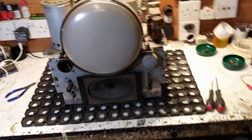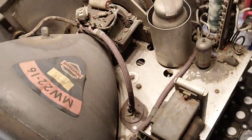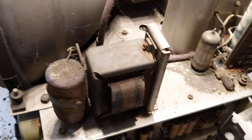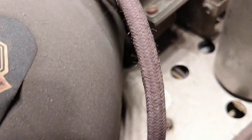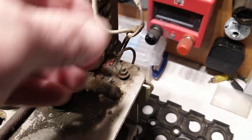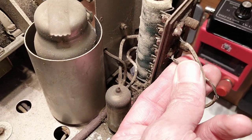Here we are — first time I've even seen inside this set. It's a customer's set which we're restoring for him. As you can see, it's had a fairly hard life; it's rather grubby, with a lot of very old, tired components and crispy wires, especially around the mains dropper section, which obviously runs very hot, so all this rubber wire has completely perished.